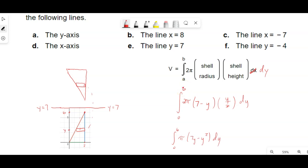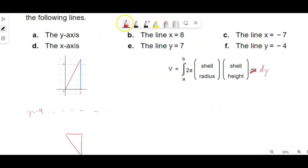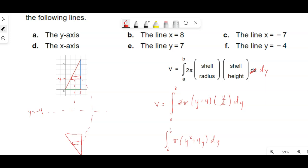And then the last one: if I have y equals negative 4, and there's some y between 0 and 6, this time I'm rotating down and around. The radius is y minus negative 4, which is y plus 4 — upper minus lower. So the setup is the integral from 0 to 6 of 2π times (y plus 4) times (y over 2) dy. The 2s cancel, giving us π times (y squared plus 4y) dy. So the big thing is your radius is always relative to the axis of rotation — you've got to figure out how far up and down, or left and right, you are relative to that axis of rotation line.